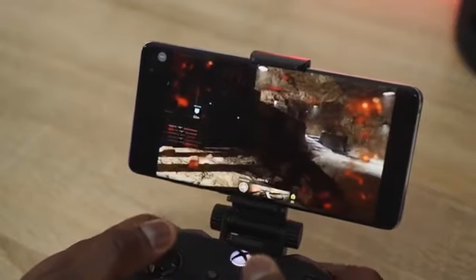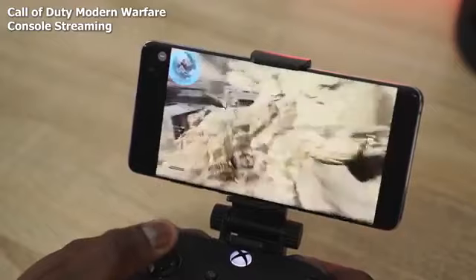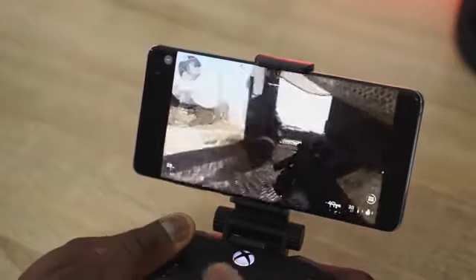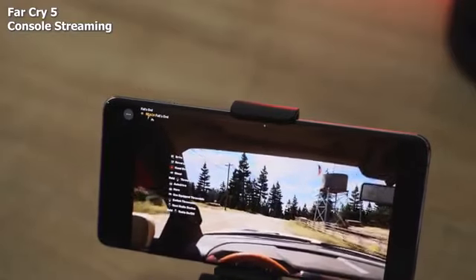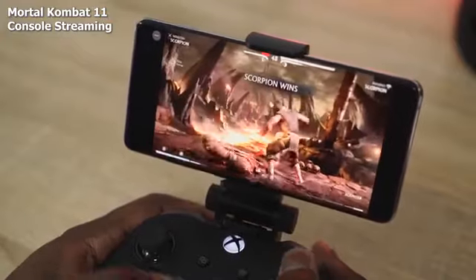Xbox streaming on Project xCloud is really good. I got to play Call of Duty: Modern Warfare — a new game you can't play on Google Stadia — on my Galaxy S10+. I played multiplayer, died a lot, but it worked well with no noticeable slowdowns. Project xCloud is set at 720p on mobile. I also played Far Cry 5, which handled quite well, and Mortal Kombat 11 with no slowdowns. From the Microsoft servers, I also played Forza Horizon, Gears 5, and Halo 5 — Gears 5 had the most latency issues, especially with audio syncing.